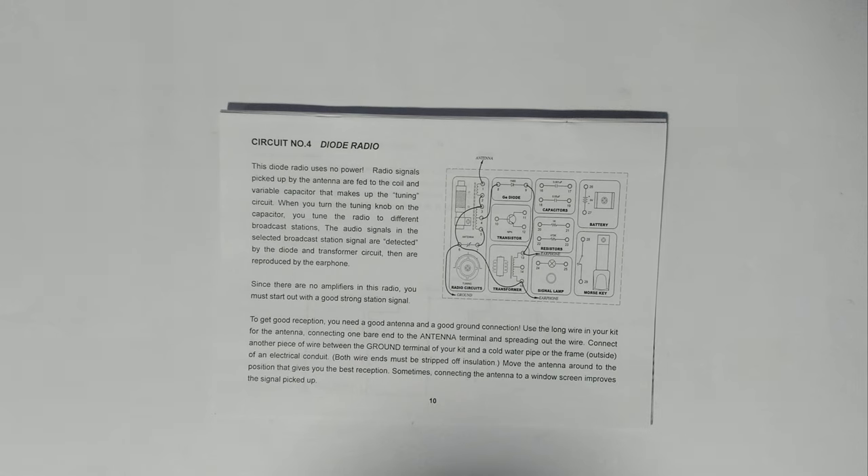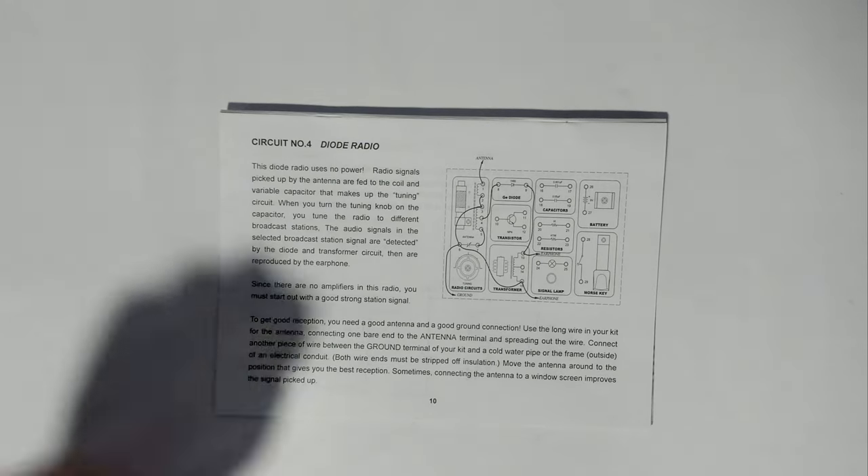Since there are no amplifiers in the radio you must start out with a good strong station signal. To get good reception you need a good antenna and a good ground connection. Use the long wire in your kit for the antenna, connecting one end to the antenna terminal and spreading out the wire. Connect another piece of wire between the ground terminal of your kit and a cold water pipe or the outside of an electrical conduit. Both wire ends must have insulation stripped off.